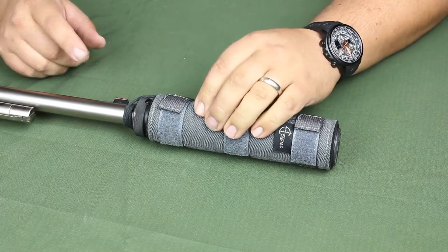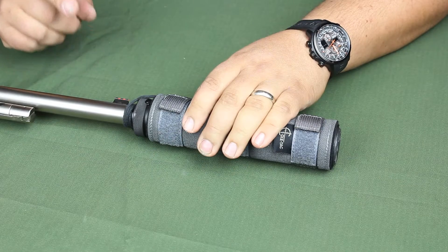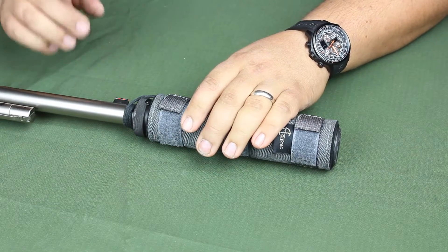Hello, this is Dustin from Coltac. I thought I'd do a quick video showing one of the new options that we're offering on all of our suppressor covers.